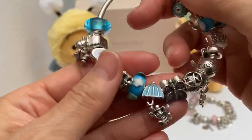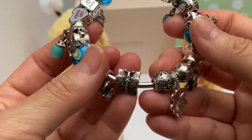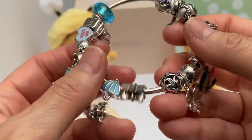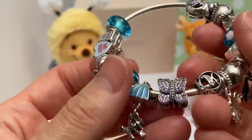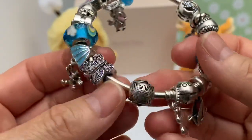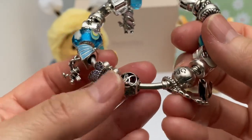It goes perfectly with this theme. Then we have the Purple CZ butterfly. I remember buying this for my daughter — she had asked for it and we went out to the Pandora store and got her this. It was pretty expensive at the time. I'm glad she didn't get rid of any of her pieces and let me borrow them. Then we have the K initial — it looks very vintage-y, and it's for my maiden last name.